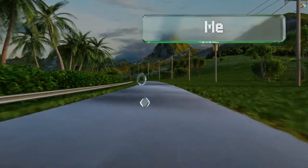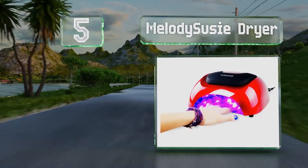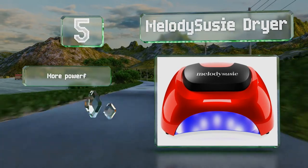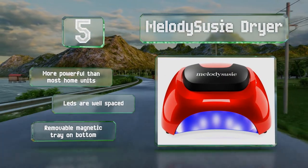Halfway up our list at number five, the highly advanced Melody Susie Trier features an extra-wide opening that holds all five fingers comfortably for fast and efficient results. The LCD screen makes it easy to set the timer and see how long is remaining until you're ready for action. This one's more powerful than most home units and includes well-spaced LEDs.